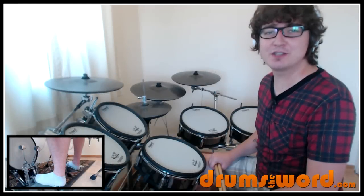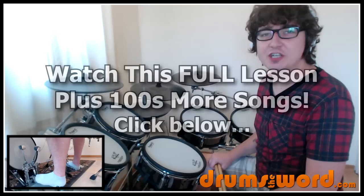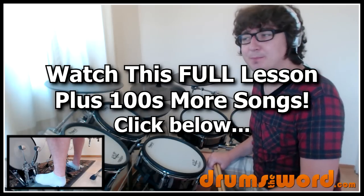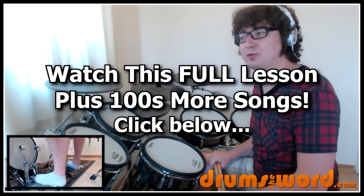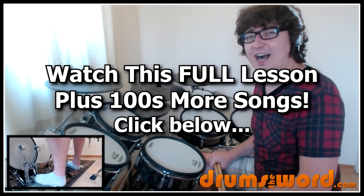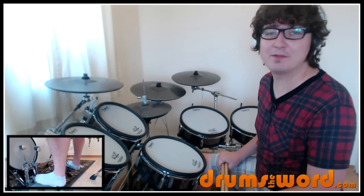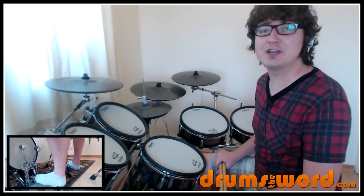Hi drummers, it's Rob here from DrumsTheWord.com. In this lesson I want to show you how to play the song Poison by Alice Cooper, drummed by a little known drummer called Bobby Shulnard. I've never heard of him before and probably never will again, but he played a really good track on this song, so let's have a look at what he played.